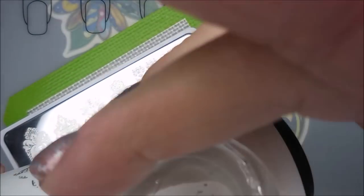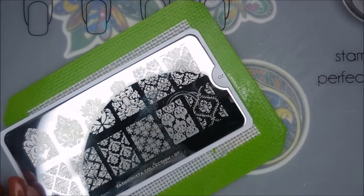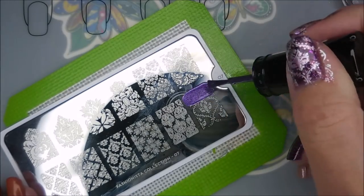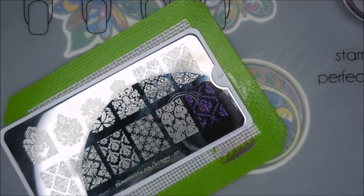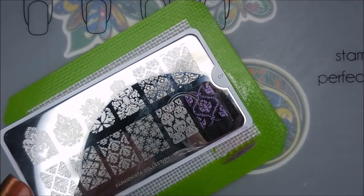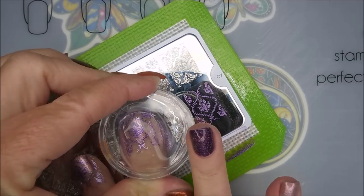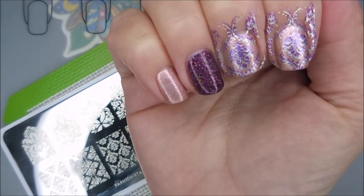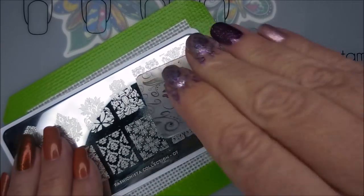So I'm going to stamp silver first, clean off that stamper on my little lint roller, and clean that plate off with some acetone. Then we're going to go in with the color. This purple is so pretty, but I had sampled it and it wasn't showing up without the silver behind it very well, so I decided to pop that silver underneath and it made such a difference.